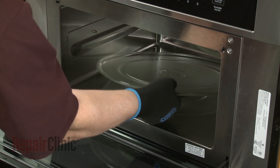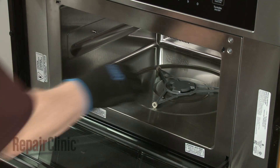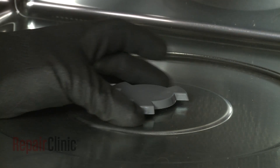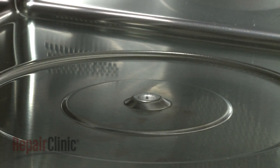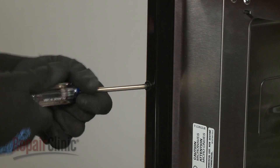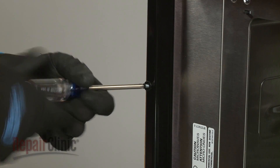Open the oven door and remove any racks from the oven, along with the turntable and support. Remove the turntable motor coupling as well by lifting it straight up. Now use a Phillips-head screwdriver to unthread the two screws securing the mounting flanges to the cabinet.